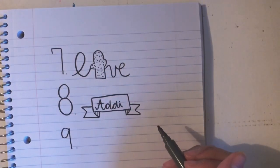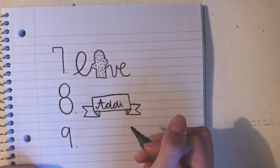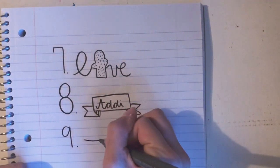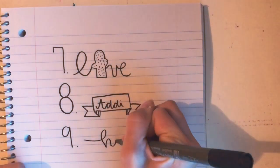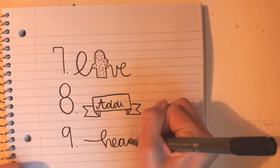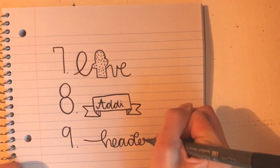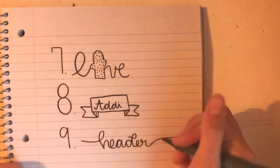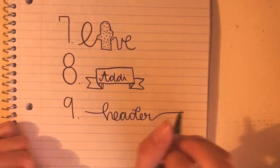Number nine — this is more for a bullet journal header or any kind of header. I'm going to write 'header' since I can't think of a better word. You just do a long line, then start writing what you want to write, then pick it up and do it again. You can add little things like lights hanging down — whatever you want.